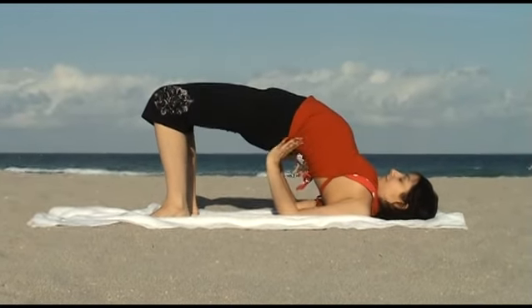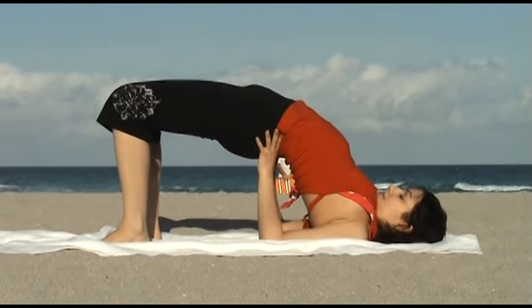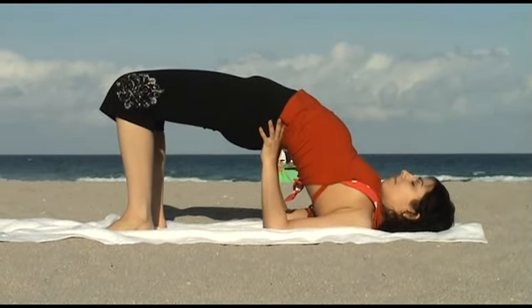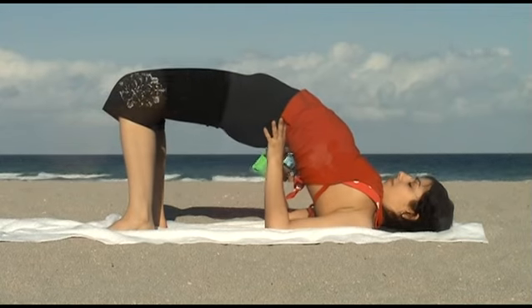Bridge Pose calms the brain and helps alleviate stress, anxiety, and mild depression. It stimulates your abdominal organs, lungs, and thyroid, and reduces fatigue, backaches, headaches, and insomnia.